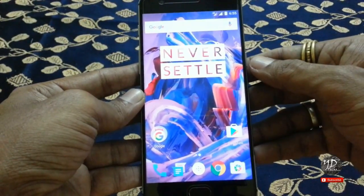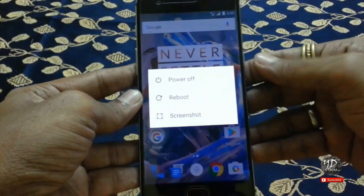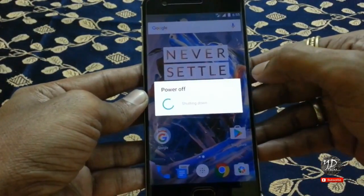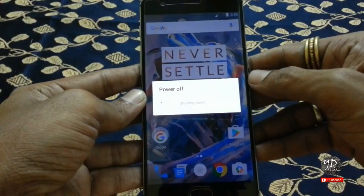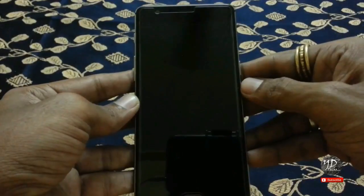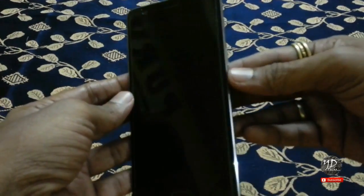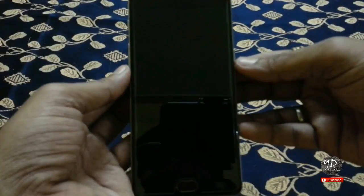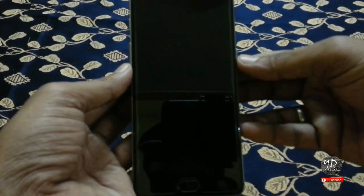First, switch off your mobile. Now, press the power button and volume down key at the same time. When your device vibrates, release your fingers.